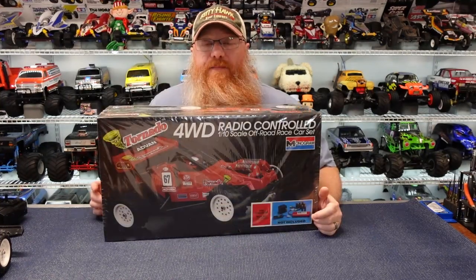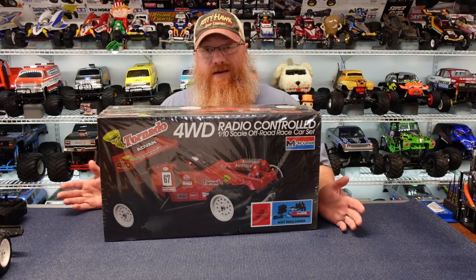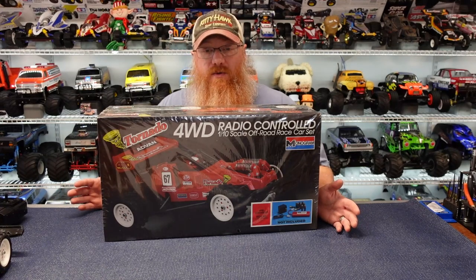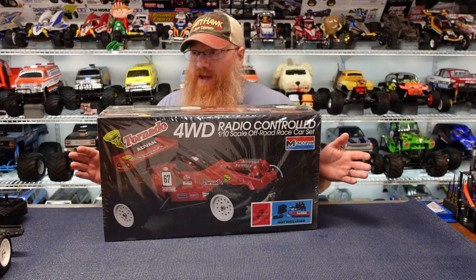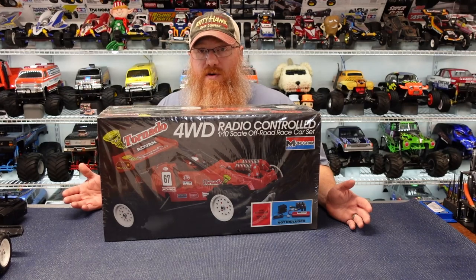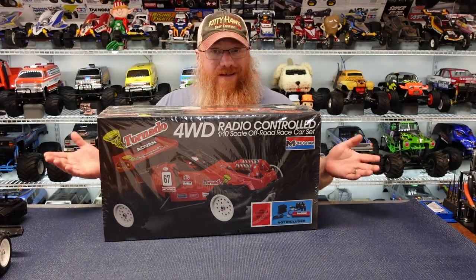Hey everybody, welcome back to the channel. I'm Adam, thanks for hanging out with me again. Today we're going to take a look back at the Monogram Tornado. RCL was kind enough to send this over to me — this is a kit I have never heard of nor really seen before. Getting it in my hands and taking it out of the package was kind of a once-in-a-lifetime thing. Apologies for the earlier unboxing video, it was a little scatterbrained and all over the place since I was seeing it for the first time.